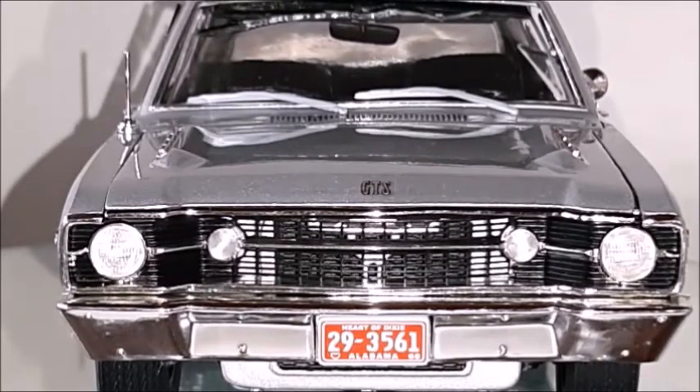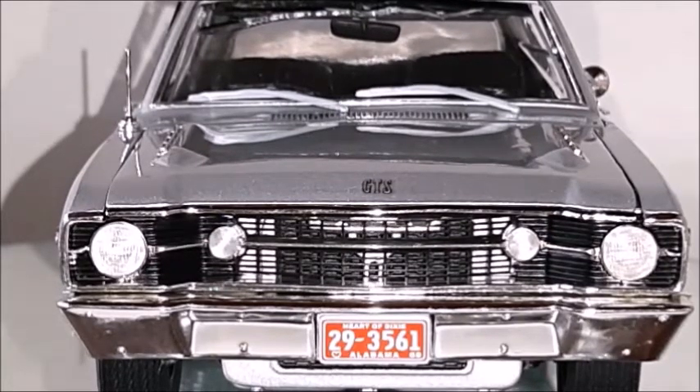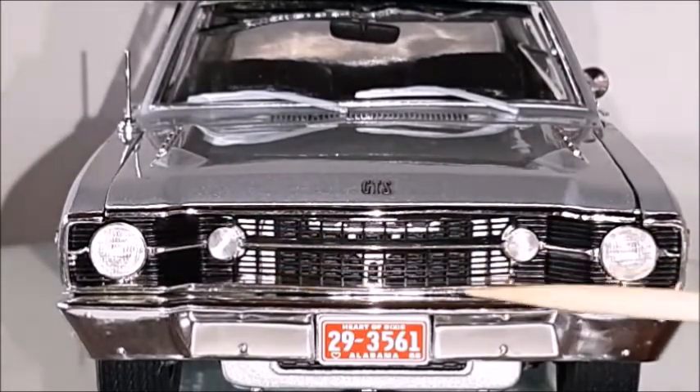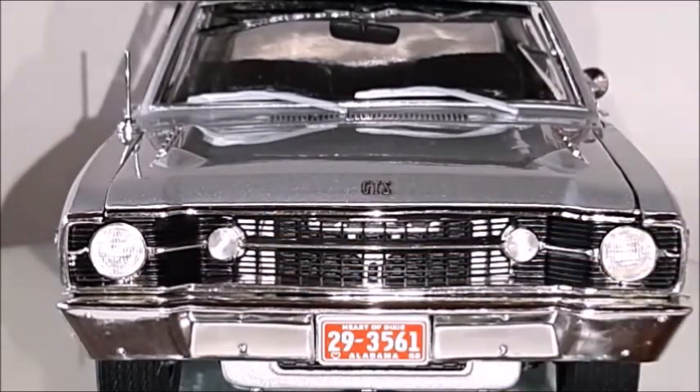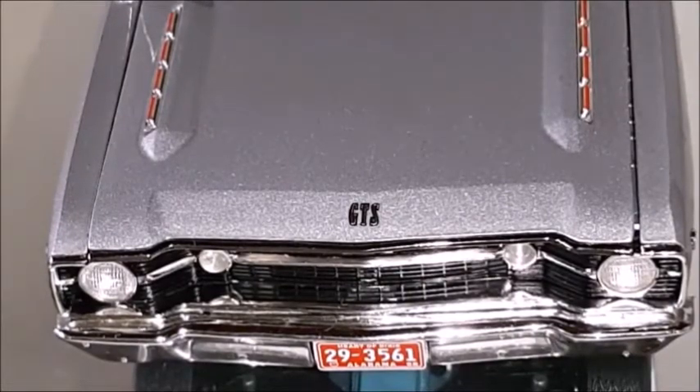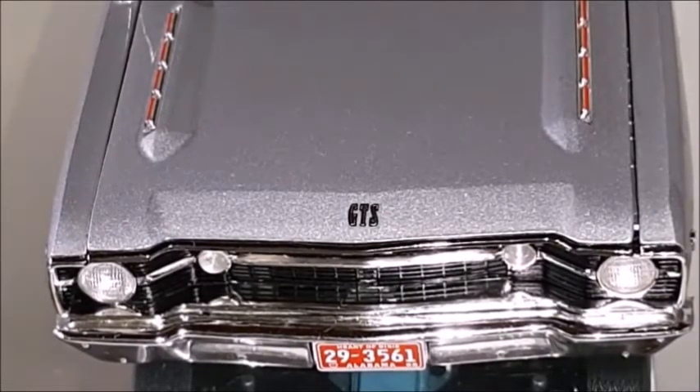Fortunately my other Dart in the same color is in perfect condition and doesn't have these issues. But neglecting the issues, it's an excellent model car with the top quality Highway 61 is known for. Headlights, directional lights, grille, and bumper are all very realistic. The GTS logo is a photo-etched logo — not a painting, a decal, or anything like it.